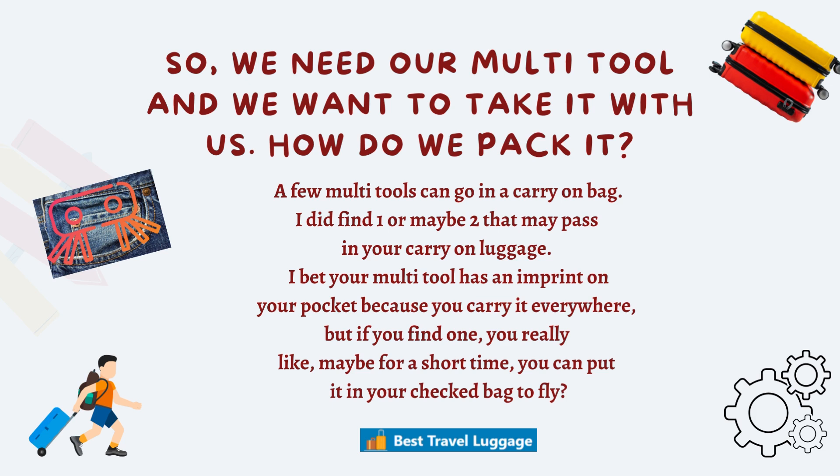So we need our multi-tool and we want to take it with us, so how do we pack it? Well, a few multi-tools can go in a carry-on bag. I did find one, two, maybe three that will go in your carry-on bag, and a couple that you would have to check.